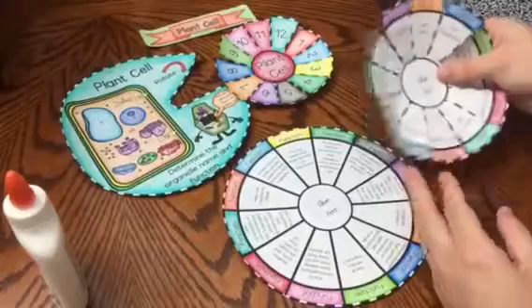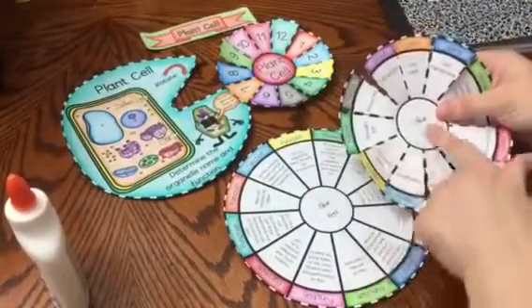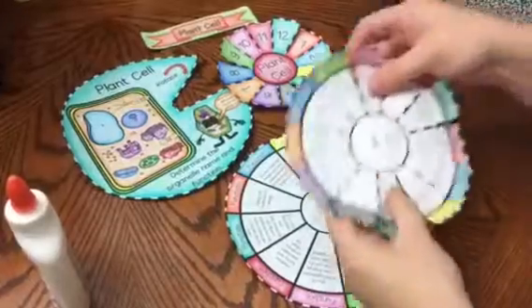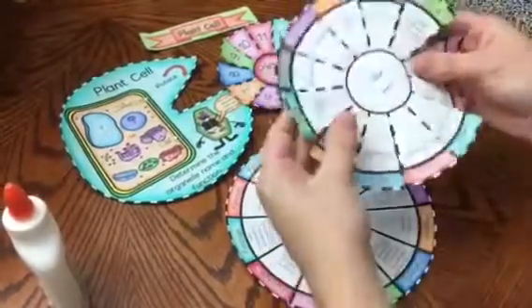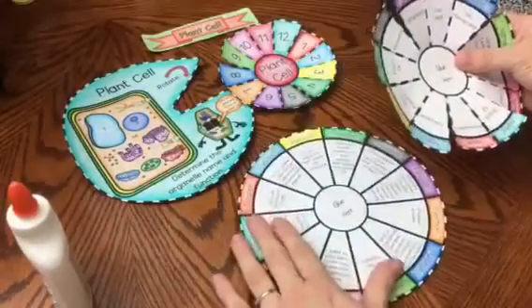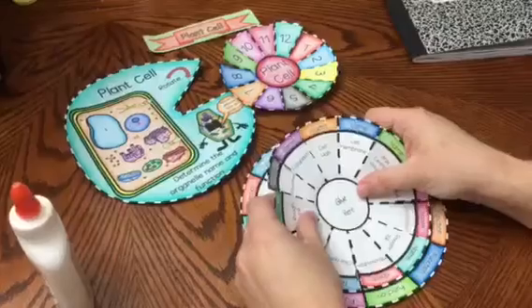I am going to place my second bottom wheel on top where the 'glue here' is upright. You don't want to have the 'glue here' text turn sideways. You want to have it perfectly upright along with your bottom wheel. And then I am going to go ahead and paste that down.